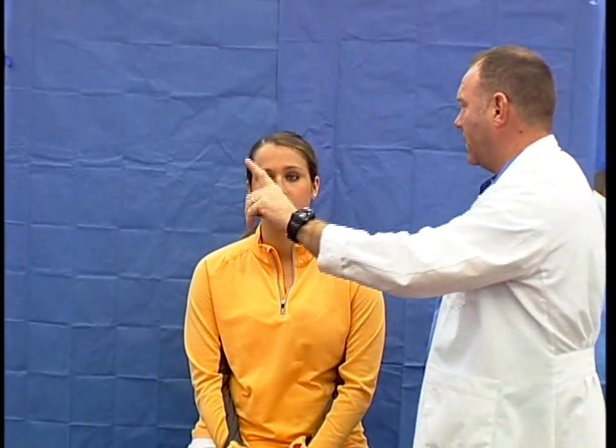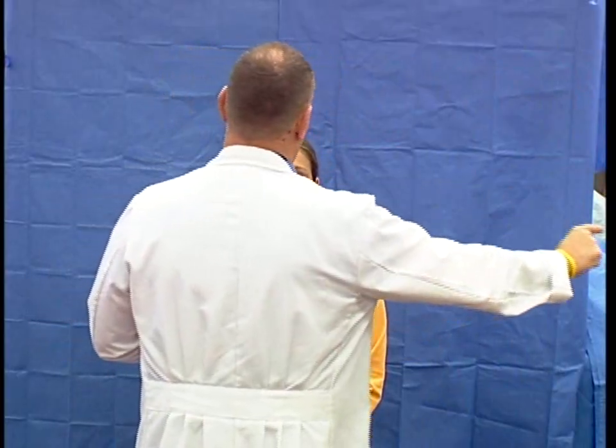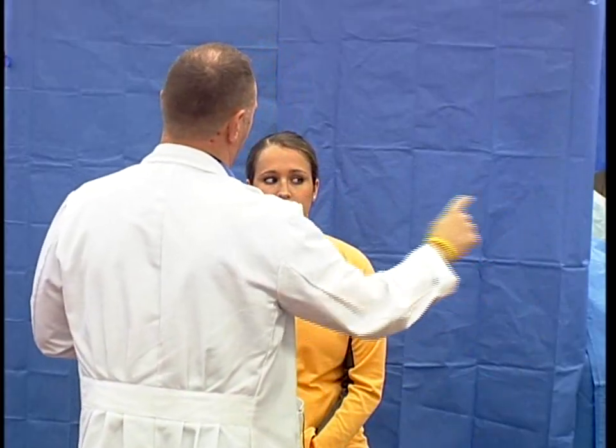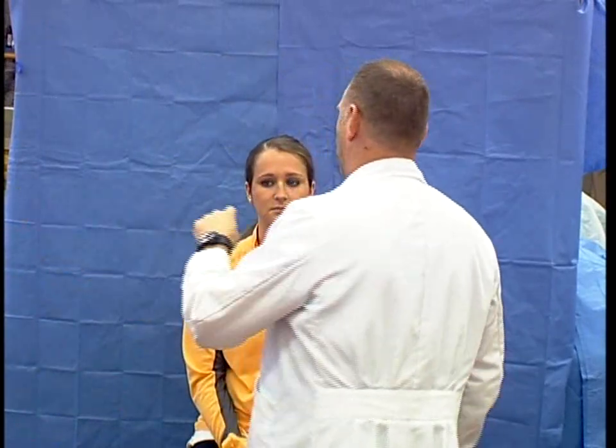I would then do accommodation — pointing my finger and asking the patient to follow it in. I then move on to cranial nerves three, four, and six — the oculomotor, trochlear, and abducens — and create an H-pattern: follow my hand, keep your head straight and just move your eyes. Her eyes moved very well with no nystagmus, vertical or horizontal.